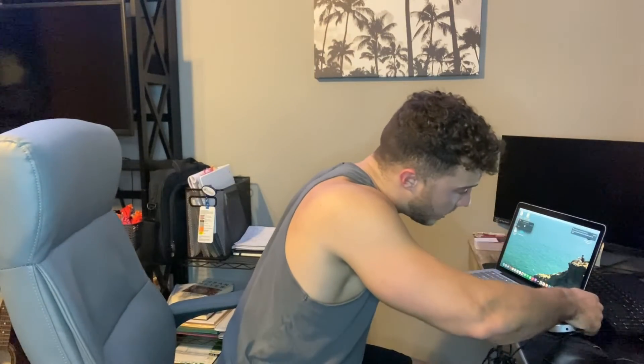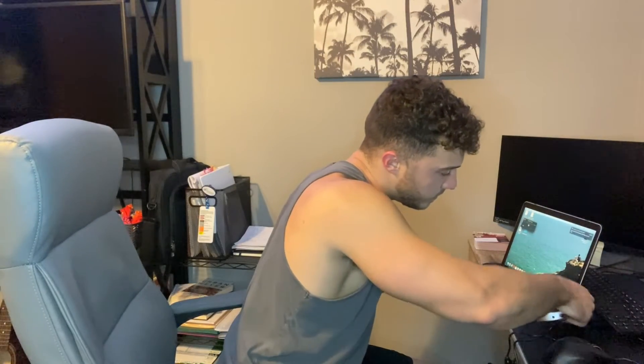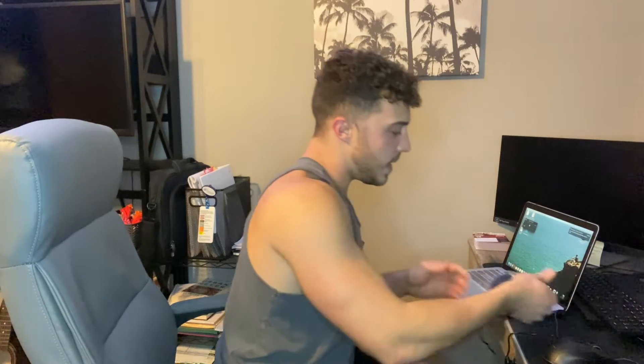It's very easy to use. Let's go ahead and plug it into the computer. I have a computer set up back here, so let's plug it in. You just find your USB port and it's ready to be used. It's that easy.